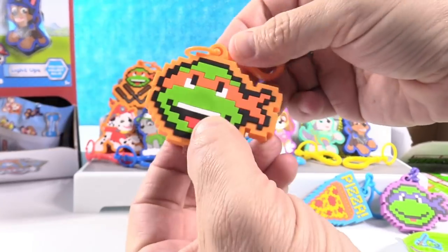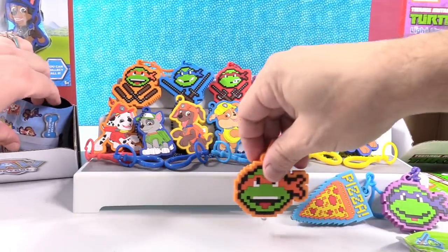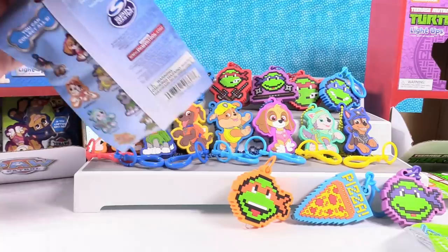This one is like orangish red. Turtle power — I like his little up-close face. Very cool. Put him by the pizza — he likes the pizza the most.